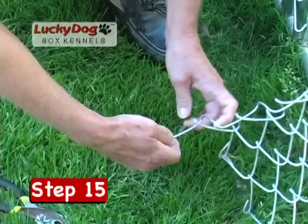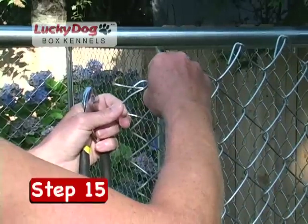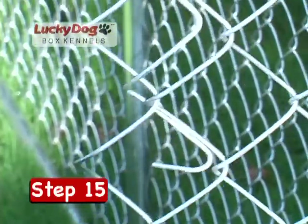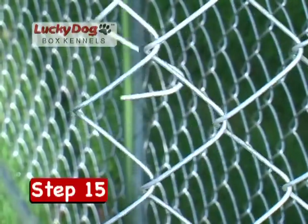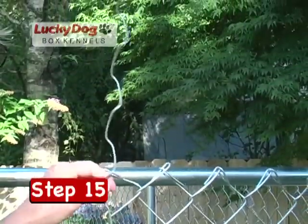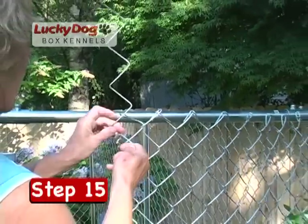The chain link mesh is pre-cut to easily fit the kennel's height. However, the exact mesh length is not always possible, so one or more chain link pickets may need to be removed to ensure proper tension on the mesh. If pickets need to be removed, straighten out as many pickets as necessary at top and bottom and twist out the picket until the proper length is achieved. If you remove too many pickets, it is very easy to reattach them to the chain link mesh. If you are having problems with removing the pickets, refer to the troubleshooting video on this DVD.